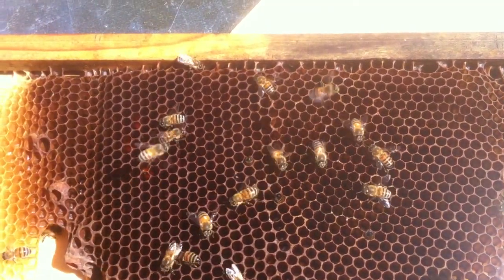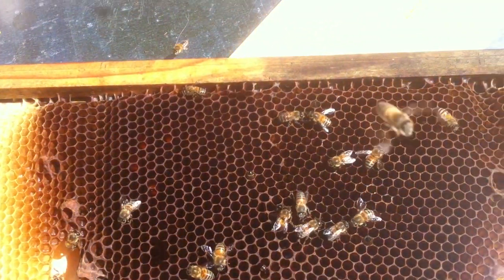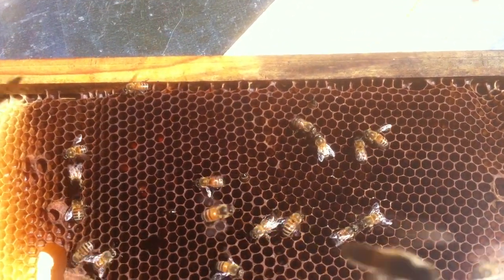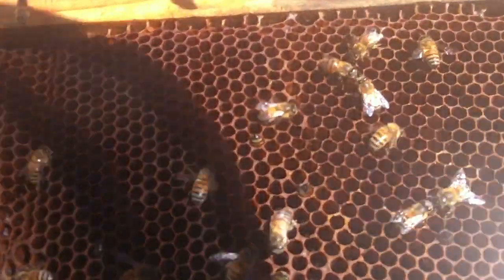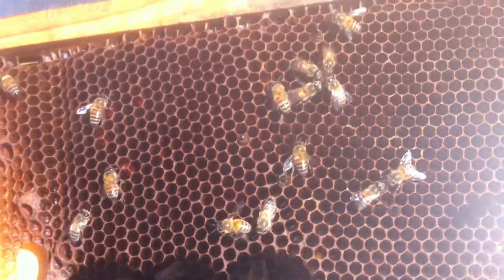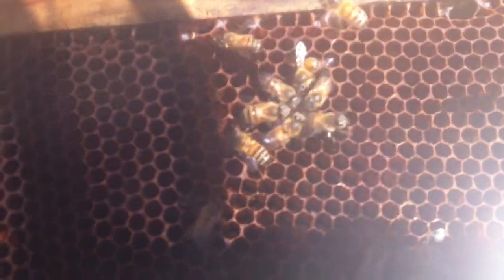Alright guys, today we have an interesting little topic about the issue of laying worker bees. I would hope that anyone that's been in beekeeping for a while understands it, but I wanted to talk about it for those that watch my videos that are trying to learn. Laying worker is a rare issue, but it's a real issue when you get it, and it is hard to mitigate.